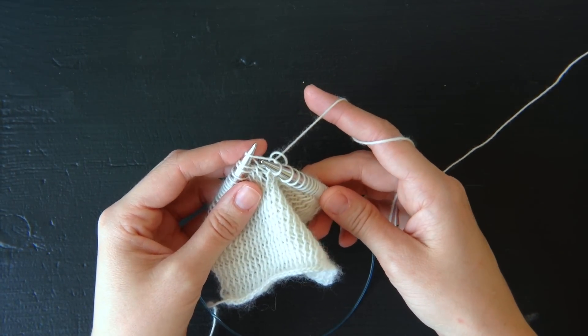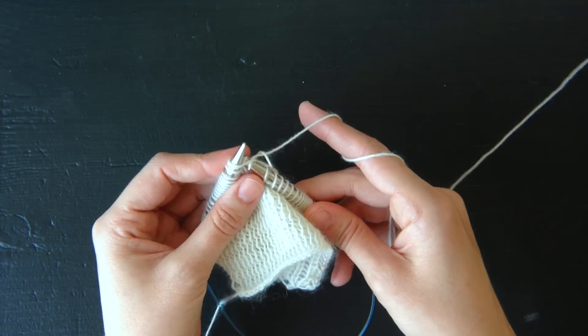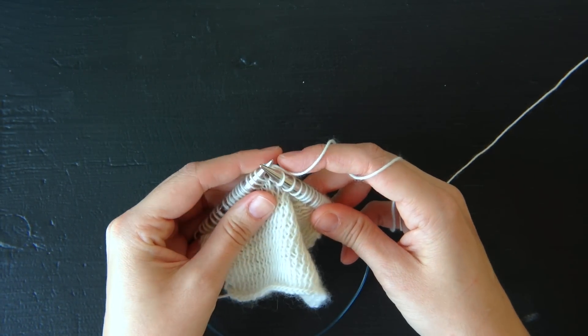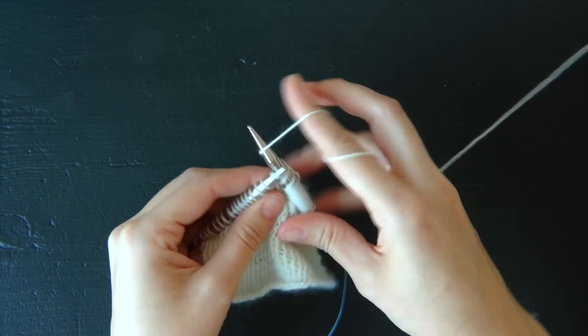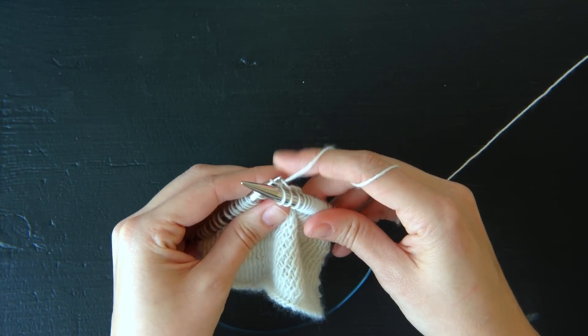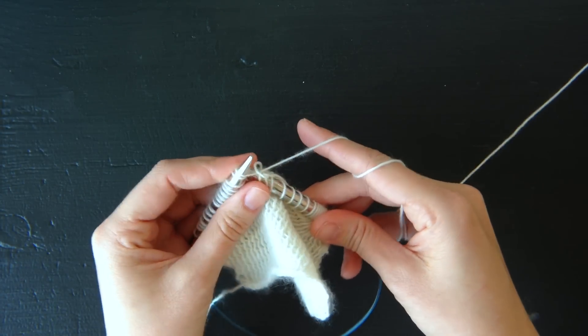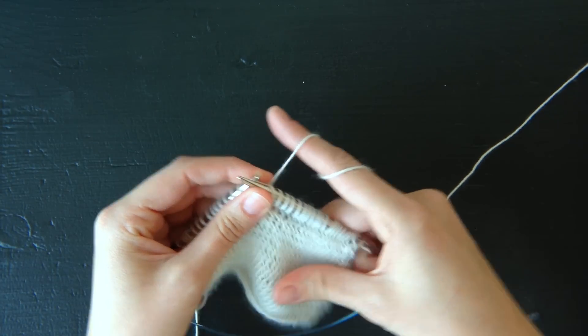You just repeat that same step all the way around the round: knit two together, only dropping this first stitch off. Knit two together, only dropping this first stitch off. It's as easy as that.